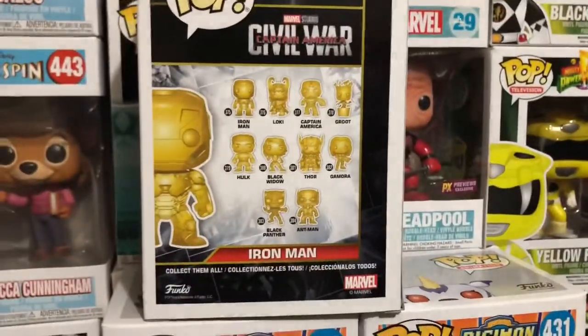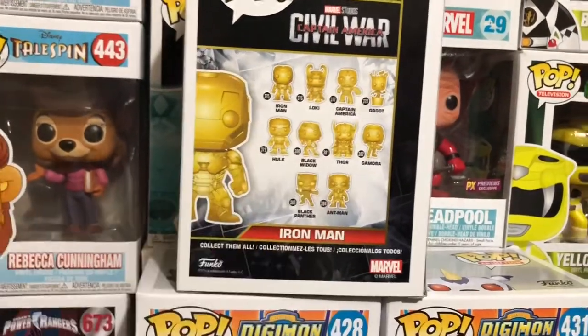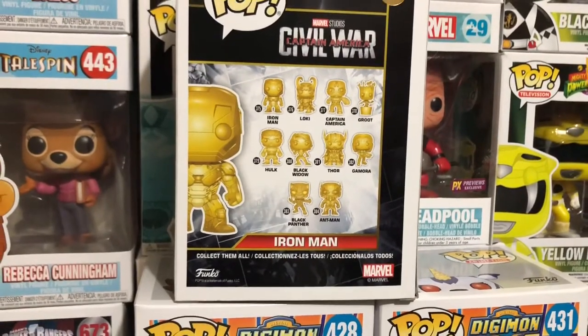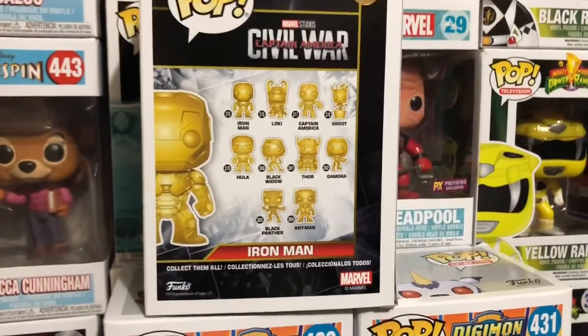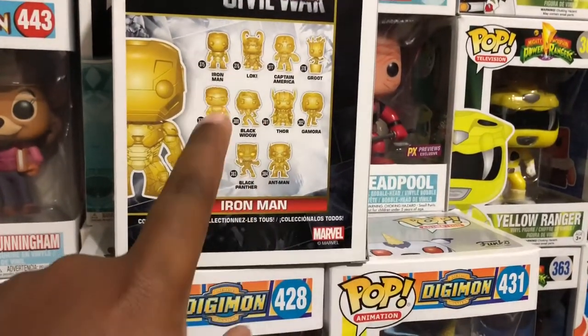But these are some of the ones on the back. I actually have Iron Man and Loki. Both of these were given to me from two of my really good friends. They were both like, hey, we know you were collecting the gold Funko line, so here they are. But I wasn't collecting the whole line. I actually just wanted Cap, Groot, Gamora, Black Panther, and Hulk.